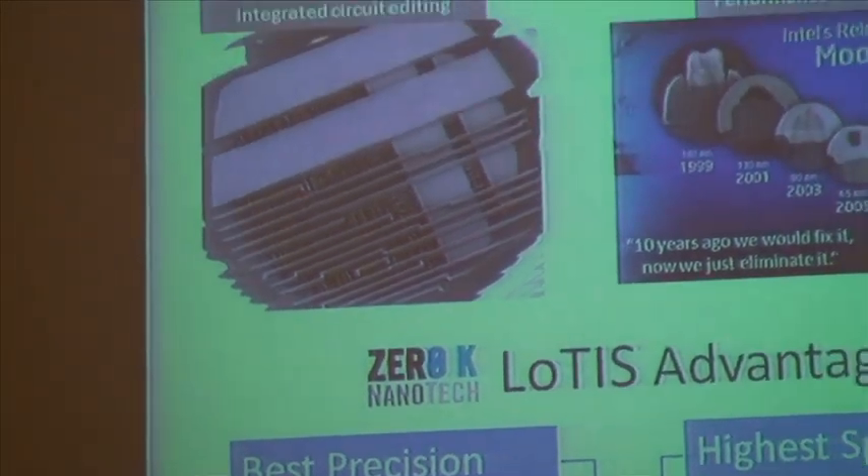The integrated circuit industry is the largest user of focused ion beams. They employ them in a process called circuit edit — they'll take a new chip that's in the prototyping stage, go into it, break connections in some places and make new connections in others. This allows them to more quickly and efficiently bring new chip designs from prototyping to manufacturing. Circuit sizes have been shrinking dramatically, roughly doubling in density every two years. On the other hand, focused ion beam technology hasn't been able to keep up. As one engineer put it: 'Ten years ago we would fix it, now we just eliminate it.' Engineers are being forced into ever more costly and time-consuming workarounds for processes that used to be straightforward.